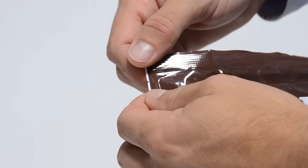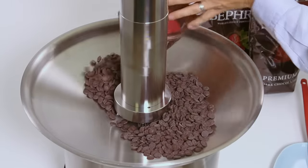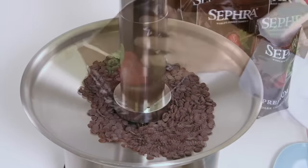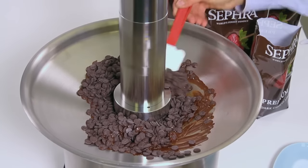Find a quick tear tab on a bag of Sephra chocolate. Tear the bag open and pour the two pounds of solid chocolate chips into the bowl. Using a spatula, stir the chips every two to three minutes to ensure an even heat is applied to the chocolate chips.